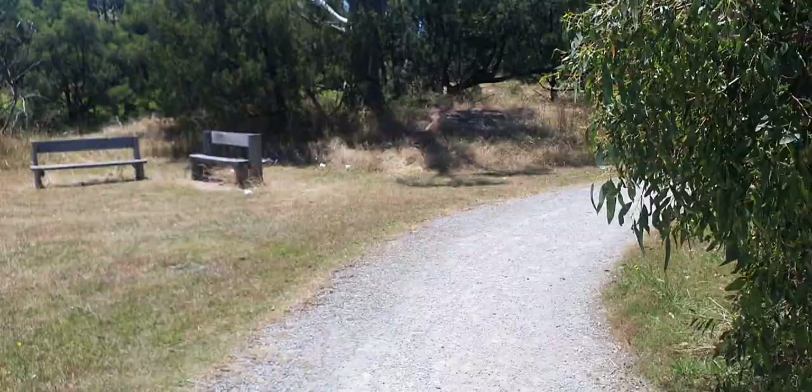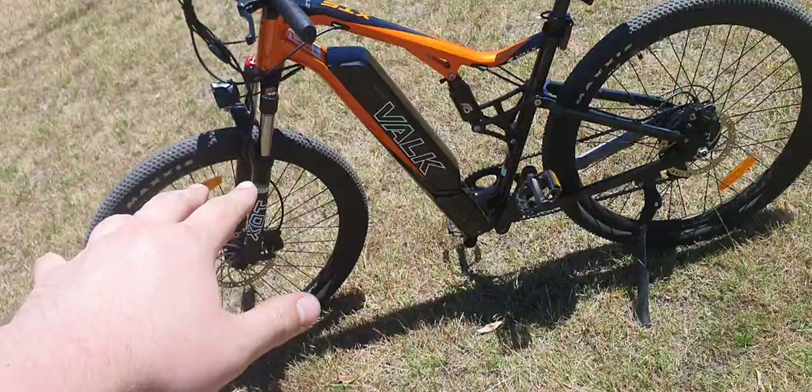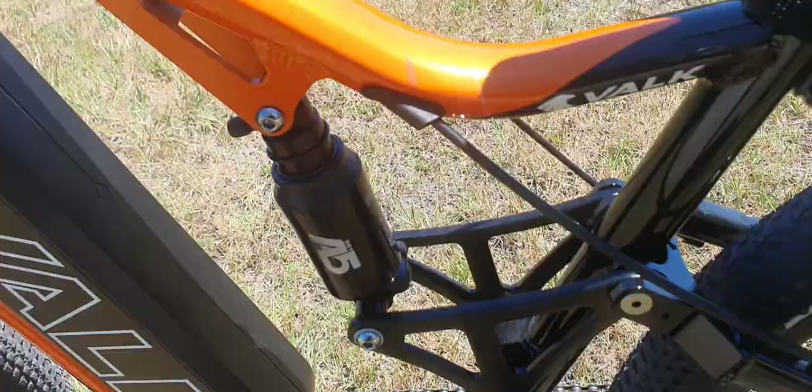Taking this bike on a bit of a ride through a park. This is a dual suspension mountain bike — the front shocks work perfectly, nothing wrong with that. The rear shock though, it is such a weird one.